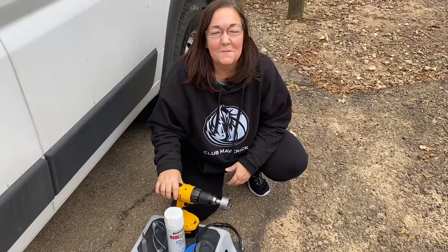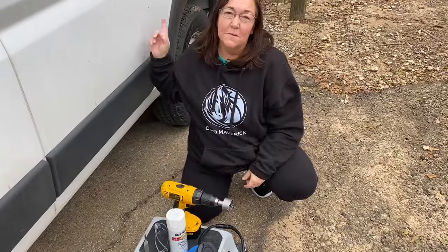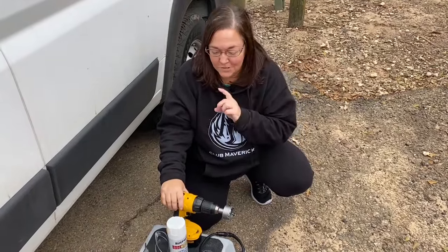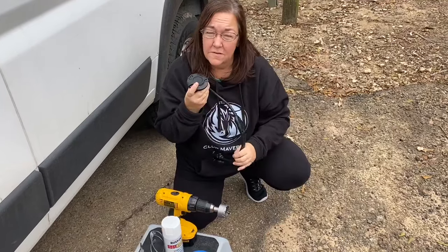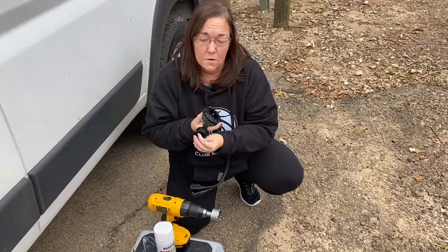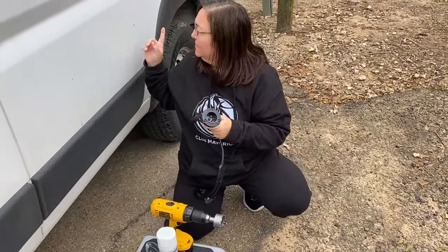Hey guys, welcome back to my channel. My name is Christy and today I'm going to attempt to add a new plug into the side of my van. Never cut metal before, so this should be interesting. I am going to be installing something called a NoCo — it's a 110 plug. It's not a 30 amp, but basically it's a glorified extension cord, but a permanent extension cord.